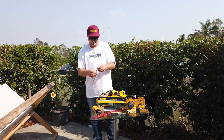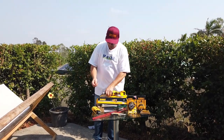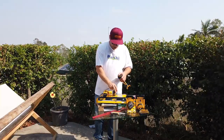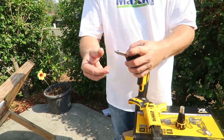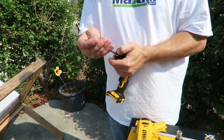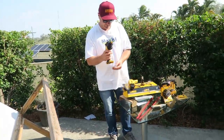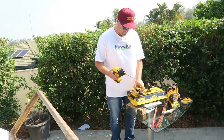These work the same as the impact driver — you have your hex head. Take that off, pull this out, and there you go, that goes on. You've got your forward and reverse operations right here, and that's pretty much it. Very simple. You can screw in your belt clip on either side — both sides, whichever one you want.